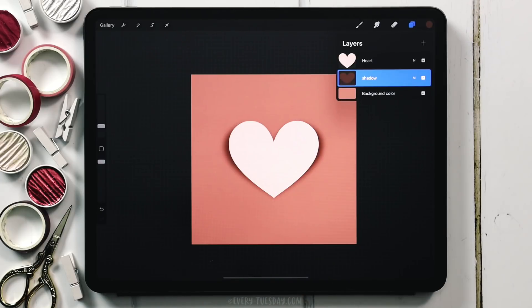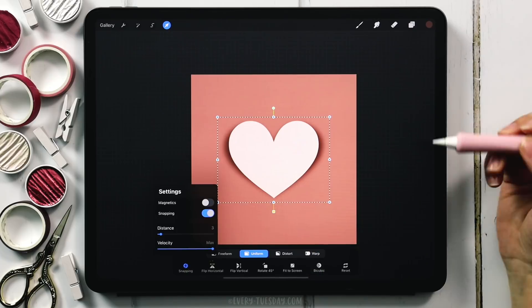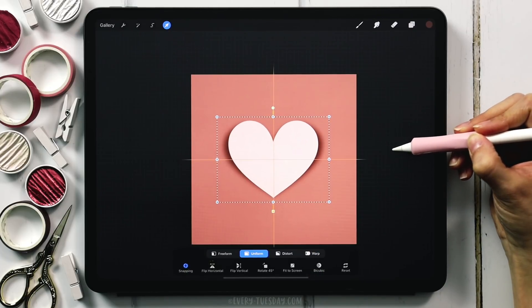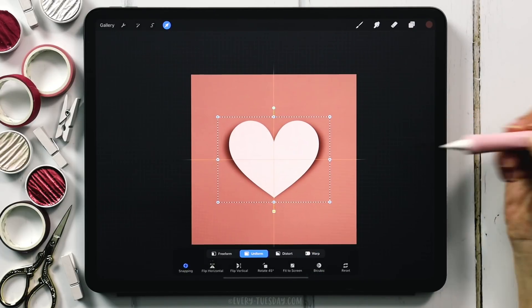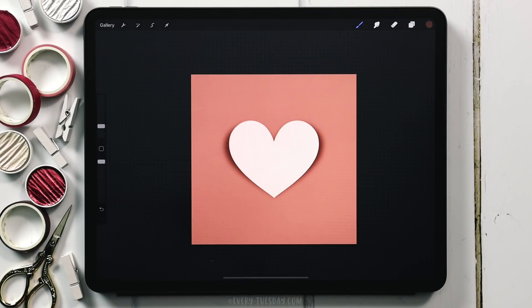Now that we have our heart, let's make sure it's centered before we start drawing all those floral and foliage elements. I'll select both layers, grab my cursor icon, switch to Uniform, make sure Snapping is toggled on, and move it until I see those crosshairs — now I know the heart is centered and ready to go. I'm going to start drawing my floral and foliage elements on top of the heart first so I can see how things are looking before dragging it underneath.